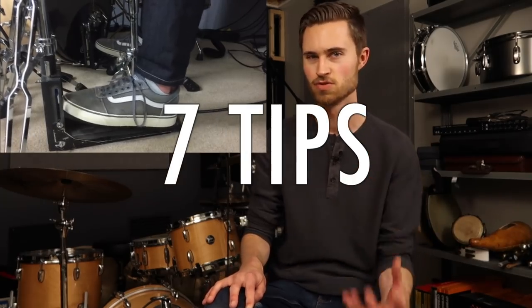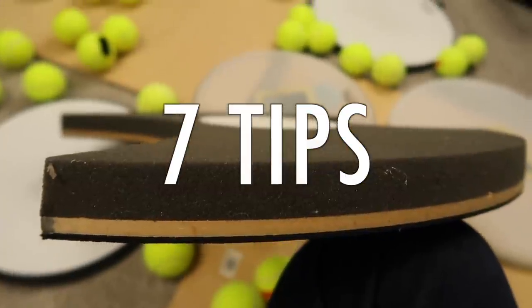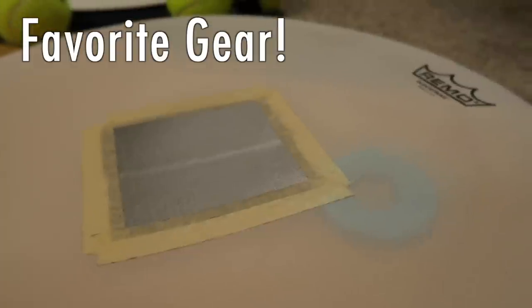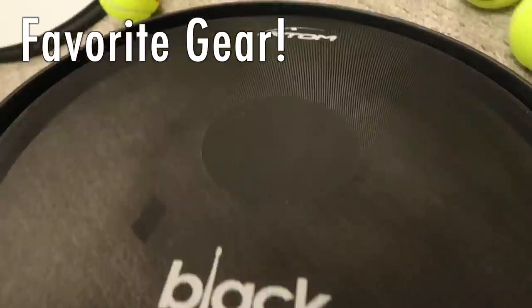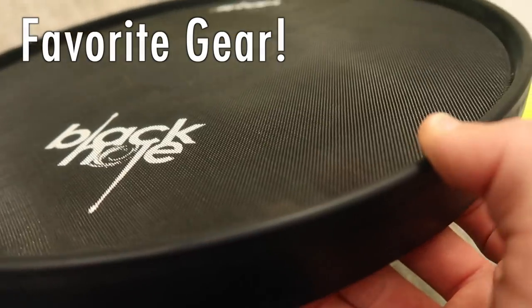My goal today is twofold. I want to give you all of my best apartment drumming practical, very doable action tips that you can implement now or at least very soon. And then I also want to share with you my favorite quiet practice gear that really revolutionized my practicing and made all this a lot easier if you're able to invest a little bit of money into it. So: seven tips and then my favorite gear.